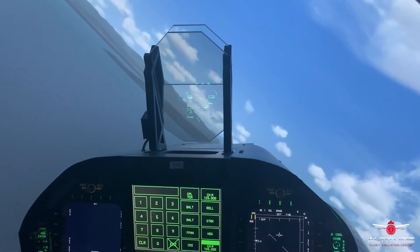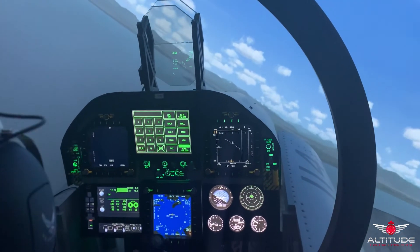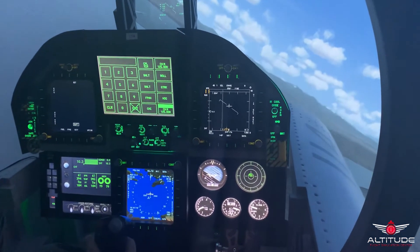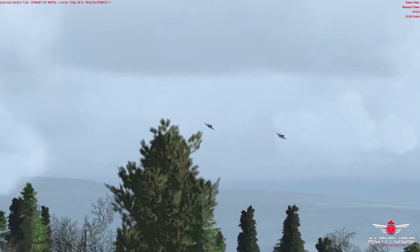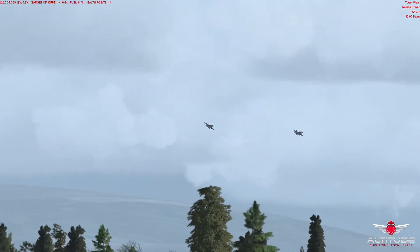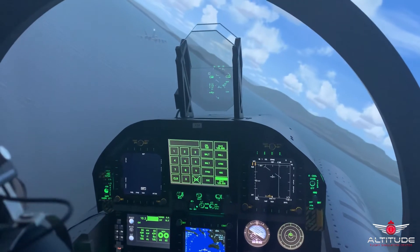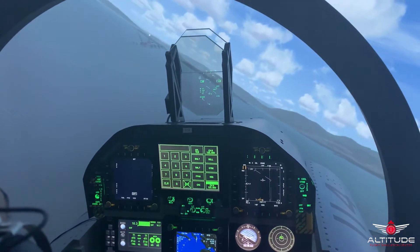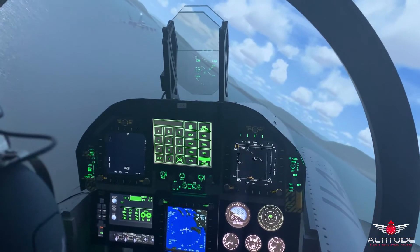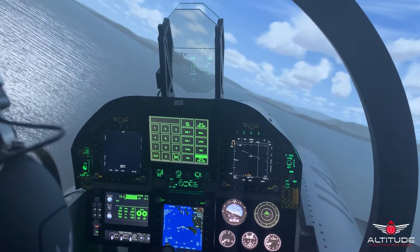I will reduce my speed to 50. Speed down to 250. I think 156. 156. We've almost completed 90 degrees here.